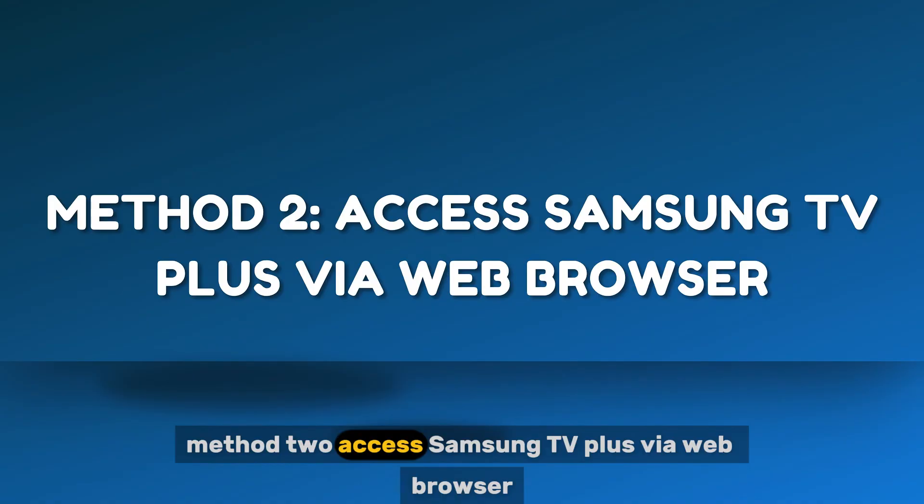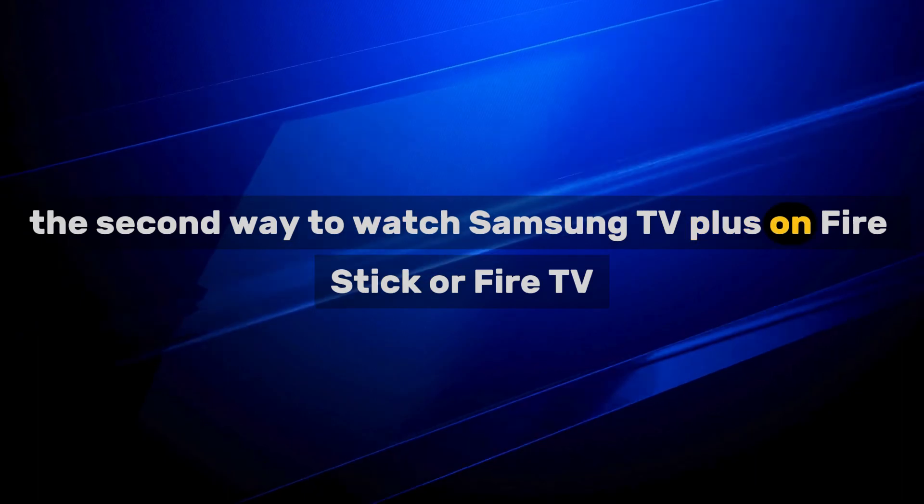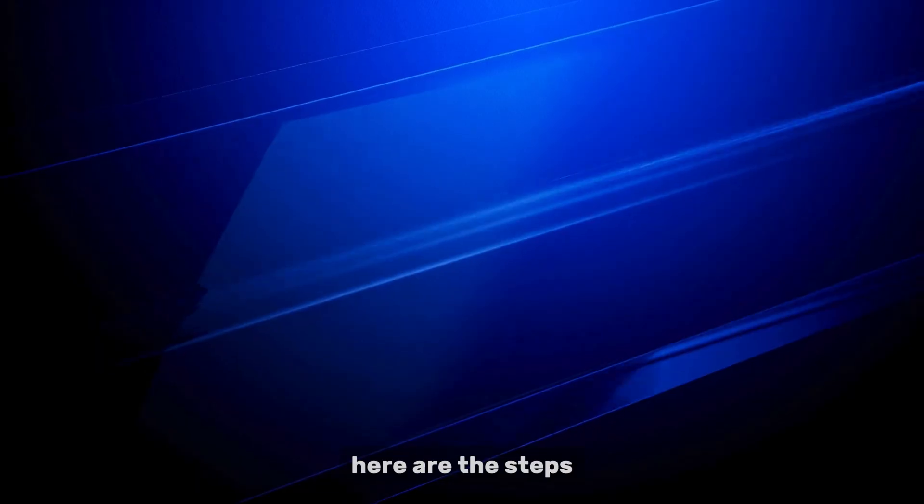Method 2: Access Samsung TV Plus via web browser. The second way to watch Samsung TV Plus on Fire Stick or Fire TV is by using a web browser like Google Chrome. Here are the steps.